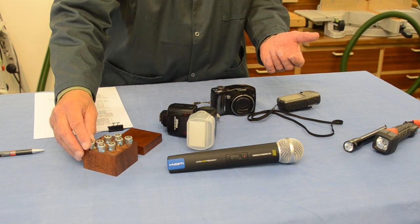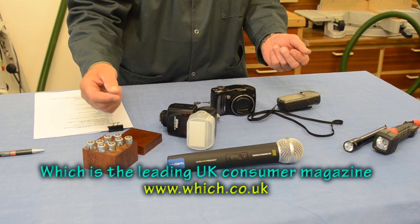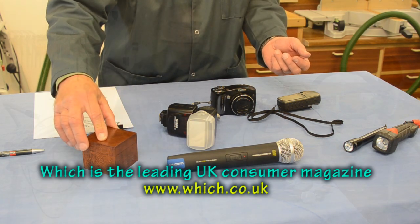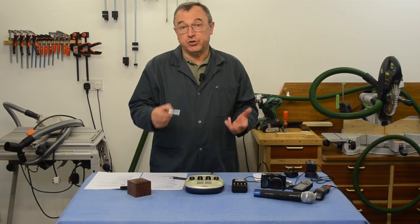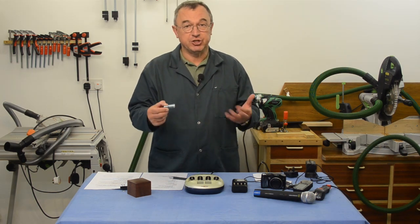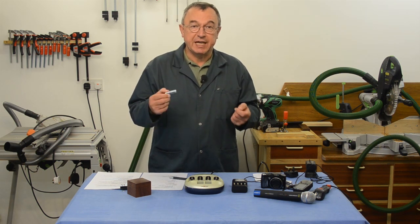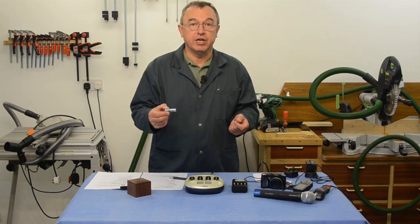In 2012 the Which Report voted these Ansman batteries as the very best value for money. Now, nickel metal hydride batteries should be good for over 1,000 charge and discharge cycles. However, if you don't have a good quality charger, that can reduce to less than 300.